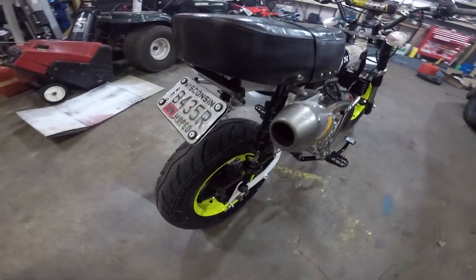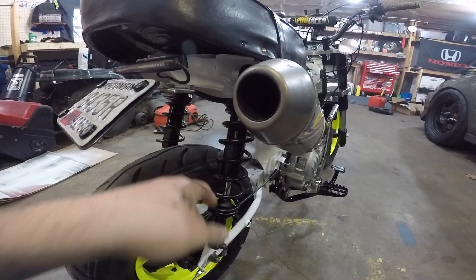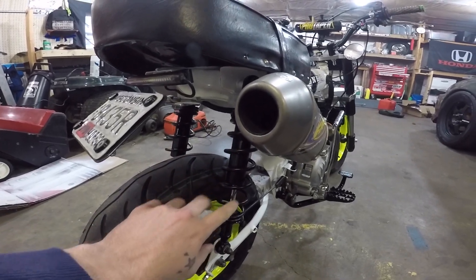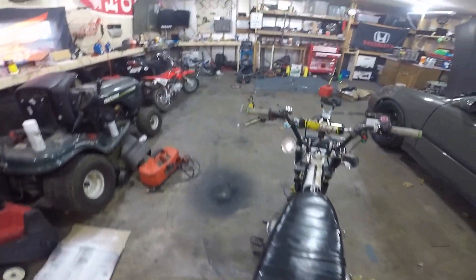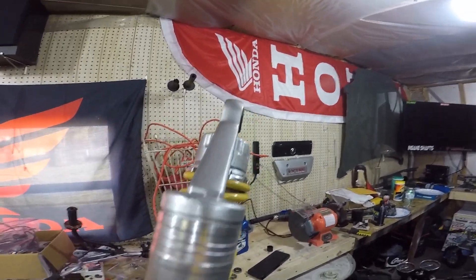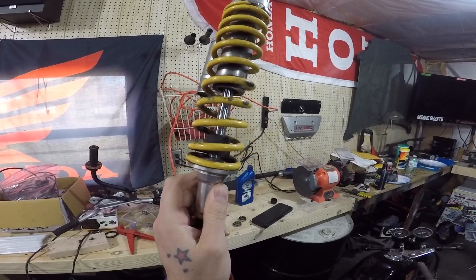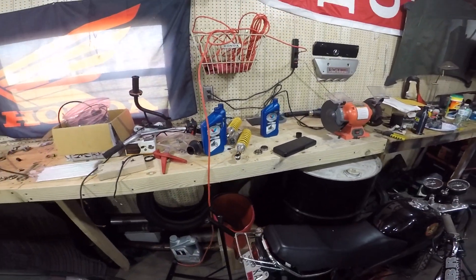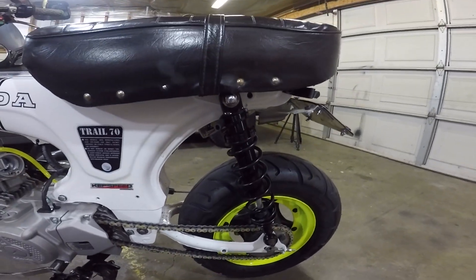We got the new shocks that David sells, which I really like. I do wish they had the little reservoir off the back like the other ones I had, because that's how I mounted my license plate before and it worked out pretty well. But I do like that these are black and they feel a lot better quality-wise riding. The old ones are like three or four years old now — I was gonna powder coat the springs black but couldn't get them apart and the bushings were all trash, so it was time for new ones. The ride quality seems to be a lot better.